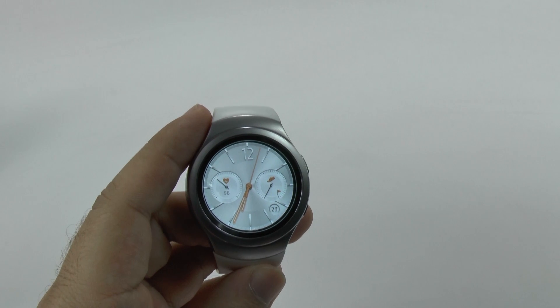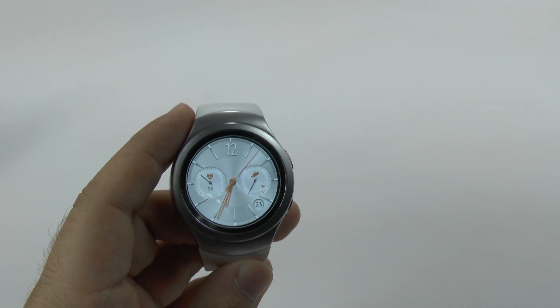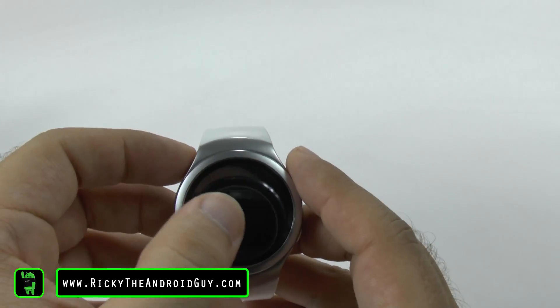Hello, this is Ricky, the Android guy. Hey guys, today I'm going to be showing you how to change the watch face on the Gear S2. This is a really simple process.